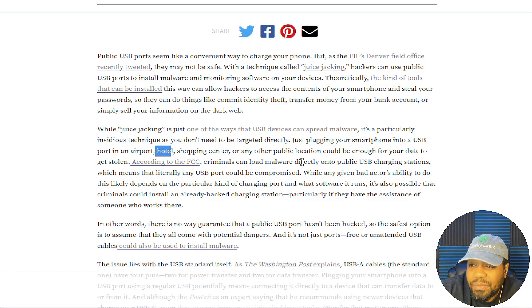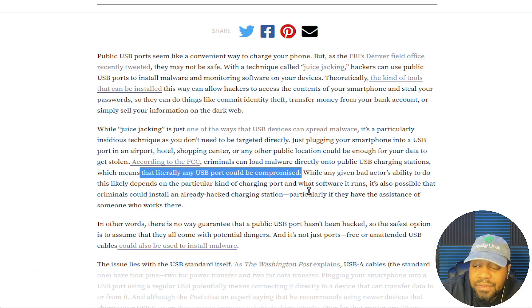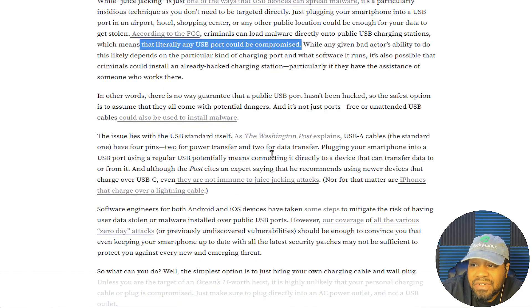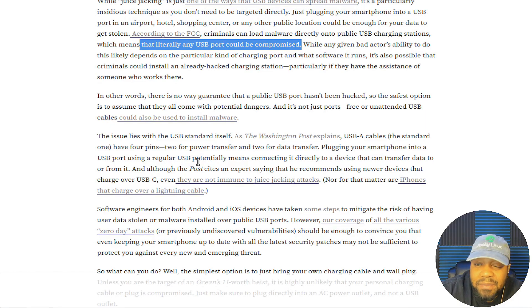Now according to the FCC, criminals can load malware directly onto public USB charging stations, which means literally any USB port could be compromised. While a bad actor's ability to do this likely depends on a particular kind of charging port and what software it runs, it's also possible that the criminal could install an already hacked charging station, particularly if they have the assistance of someone who works there. So people that work there could be involved — like in a hotel room, someone comes through to clean that room and you don't know who's going in there and doing something to the ports.